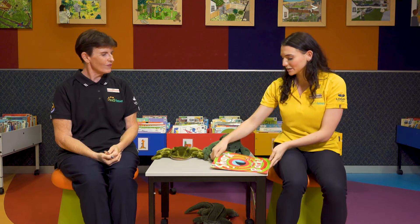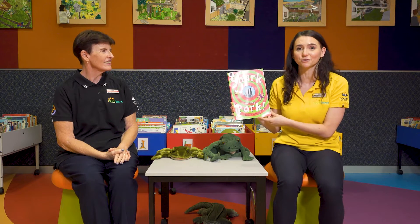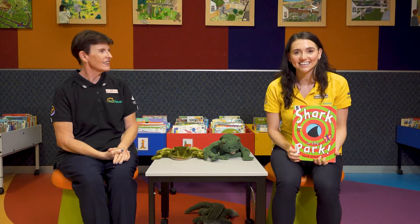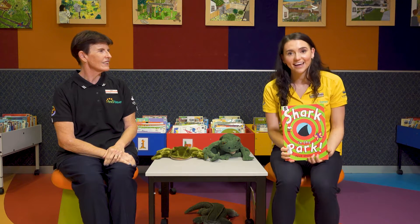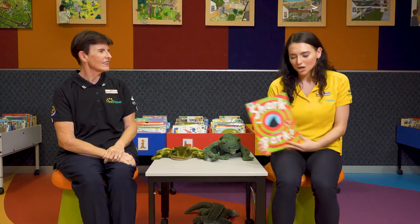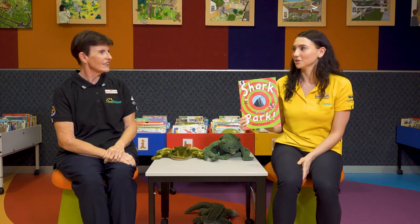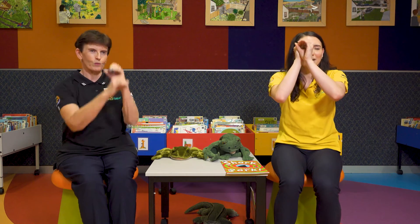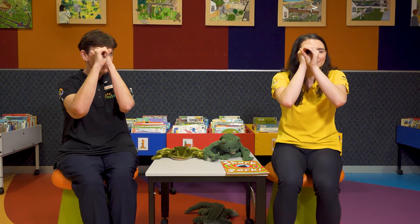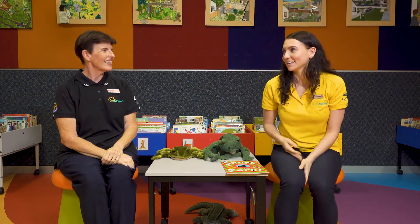Have you read this story before, Deb? I haven't, Emily. Well, Shark in the Park is one of my favourite stories. And because it's a favourite, I read it again and again all the time. Because repetition is how we, and our children, learn. So in this story, there is a telescope that our main character uses. At home, you can use your hands to make a telescope to look through like this. Or you could get a piece of paper and make a telescope yourself.